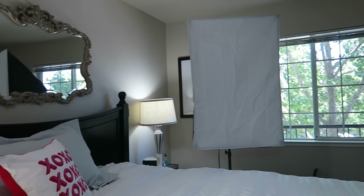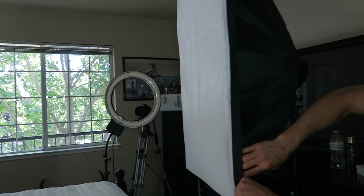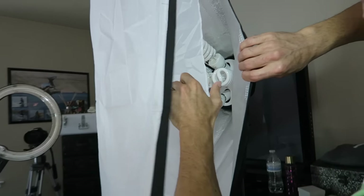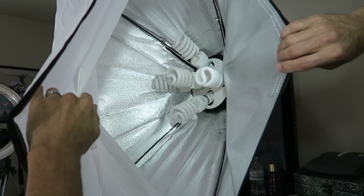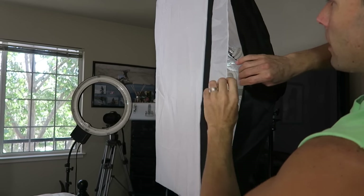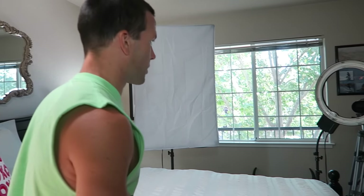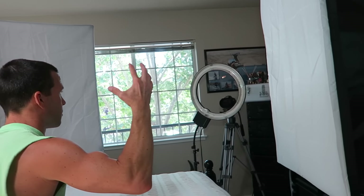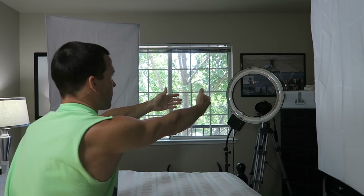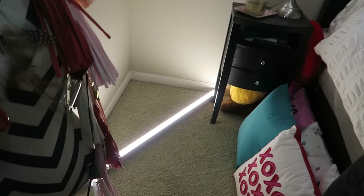Now for the lights that go in front of me: we have two softbox lights on either side of me, and we use all five bulbs inside — all 5,500 K and 45 watt. It's a lot of light, but the softbox softens it up so it's not so intense. From Shannon's perspective: softbox lights from the sides, a ring light coming straight from the front, a clamp light on top of her head, and the background LED light.